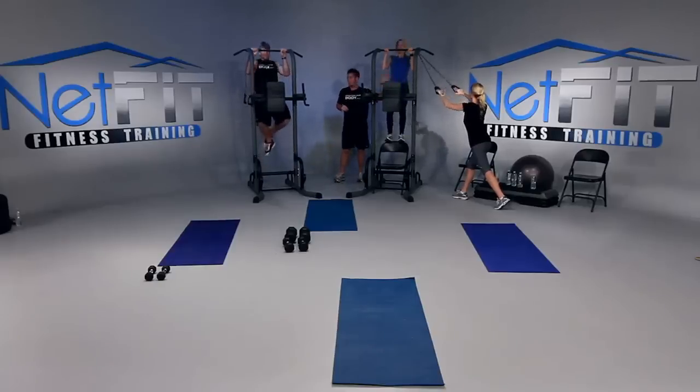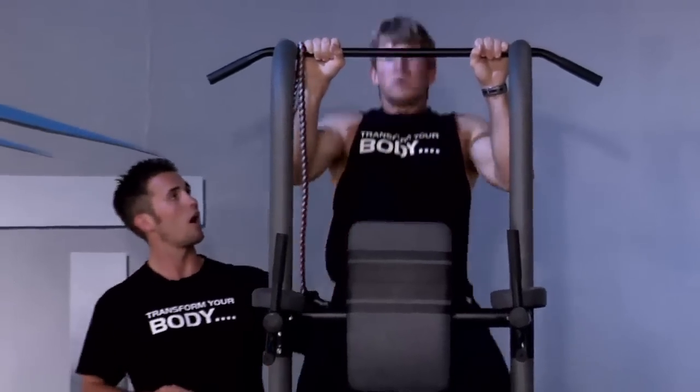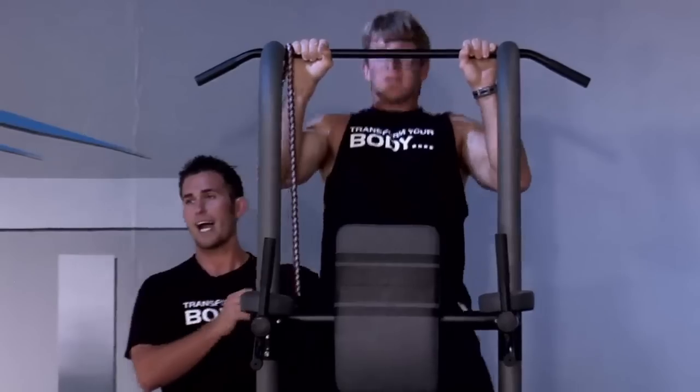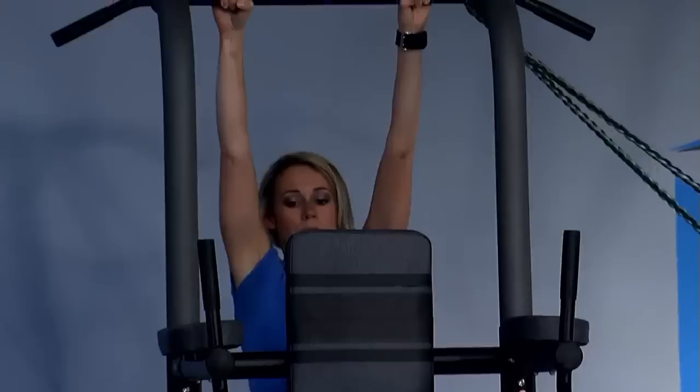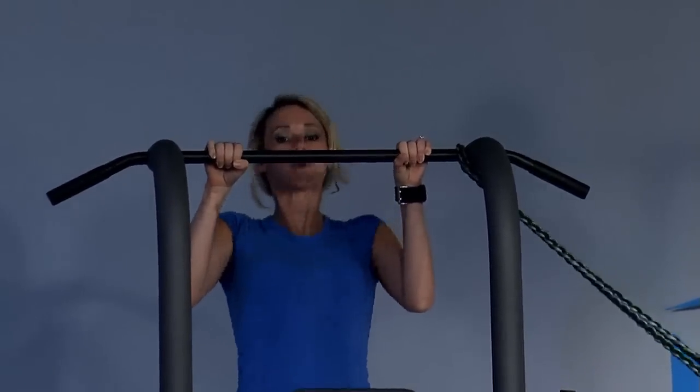How are you feeling? Good. Pull it up — chin above the bar. Go down lower: the lower you go, the more you'll feel the pull in your back and the more work you will do. Full stretch. Come on, ten seconds — let me get a few more in.